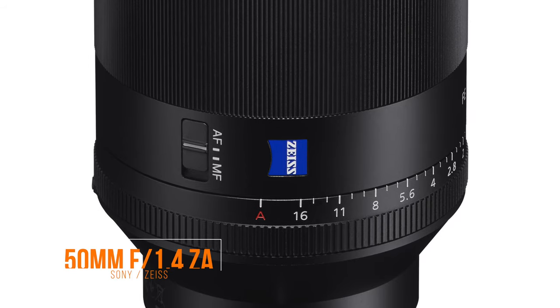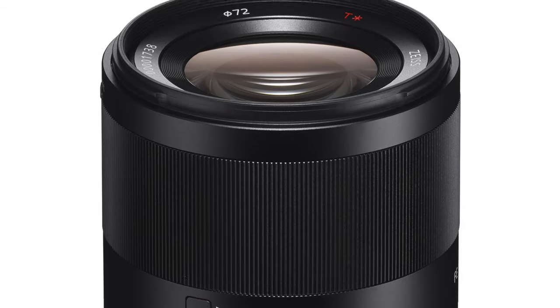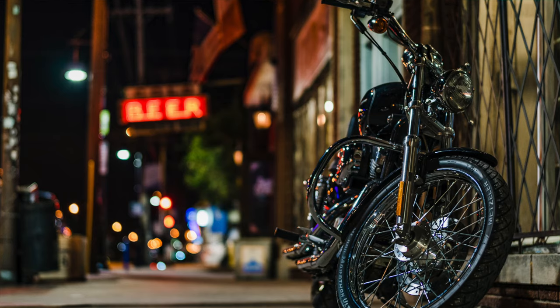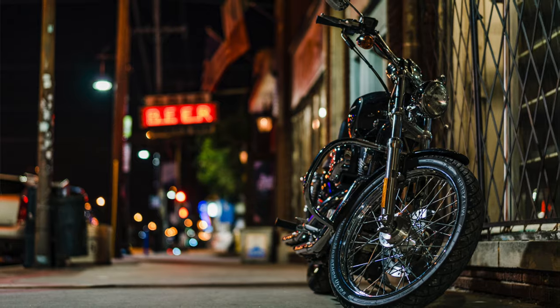A lens that I am very fond of is the 50 f1.4 — the 50mm f1.4 from Sony and Zeiss — and it is an absolute beast. I love how it renders colors, the bokeh swirls, it gives you that Zeiss 3D pop, and the fact that it opens all the way to 1.4. There are times when I'm shooting late at night or towards dusk, and being able to get backlit shots and really low light shots, sharp and crisp and in focus with this lens — it's amazing.